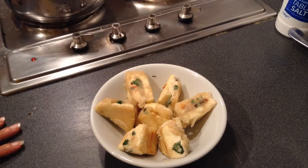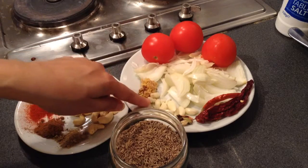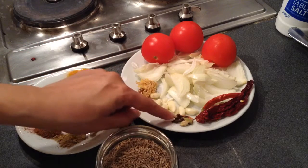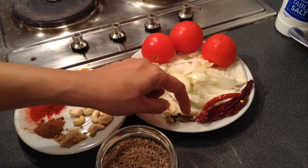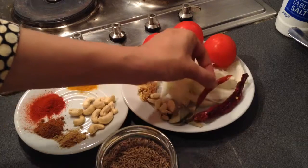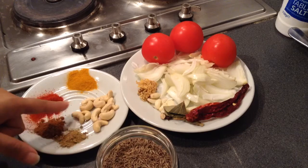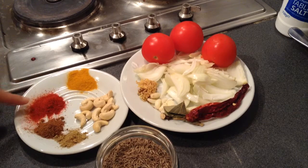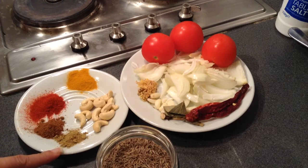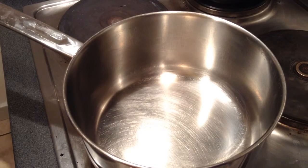Now I'll start preparing the gravy. I'm using 2 medium-sized onions, 7 to 8 garlic cloves, half a teaspoon of grated ginger, 3 to 4 cloves, 2 small cardamoms, 2 to 3 pieces of cinnamon stick, 1 bay leaf broken into pieces, 1 red chili for spiciness and 1 red chili for color, 3 tomatoes, 10 to 12 cashews, half a teaspoon of turmeric powder, 1 teaspoon of red chili powder, half a teaspoon of garam masala, quarter teaspoon of coriander powder, cumin seeds for tadka, and salt to taste.